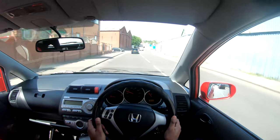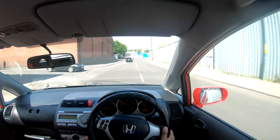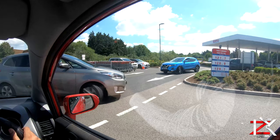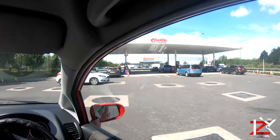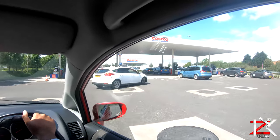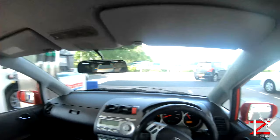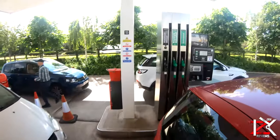If this is your first time going to fuel up at Costco, let me show you how it's done. Bear in mind that they only accept card payments. Fuel here is cheaper compared to other supermarkets, whether you're getting diesel, unleaded, or premium unleaded fuel.